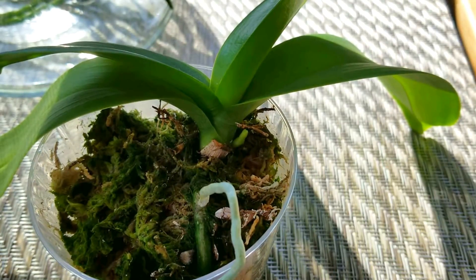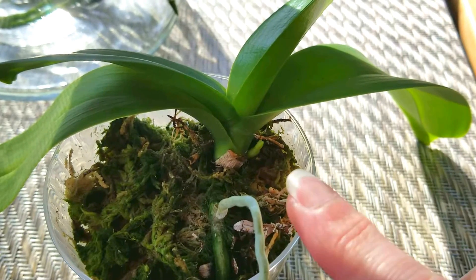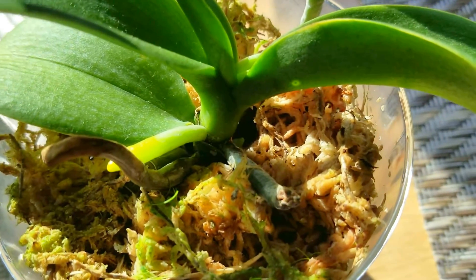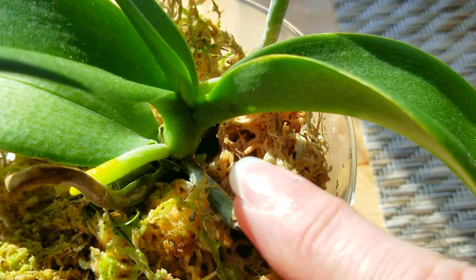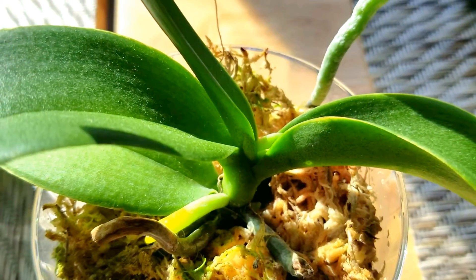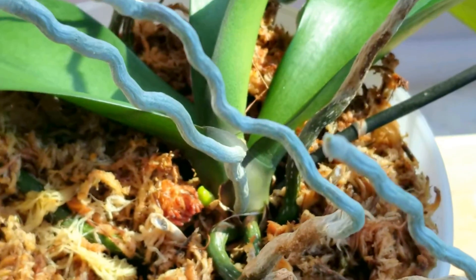I thought I would go through today and show you which ones of my phals are spiking. This is Star, and look — she has a spike. I am so happy. This is my little miniature Intensity, and at the very bottom here you will notice a spike starting right there. So my miniatures are doing really really well in this western-facing window.